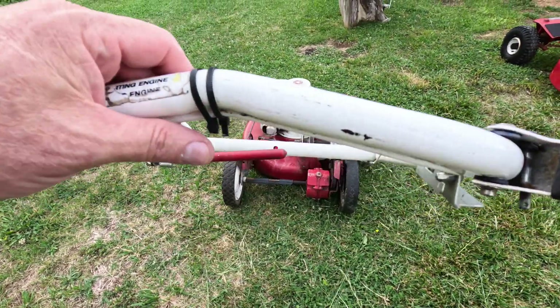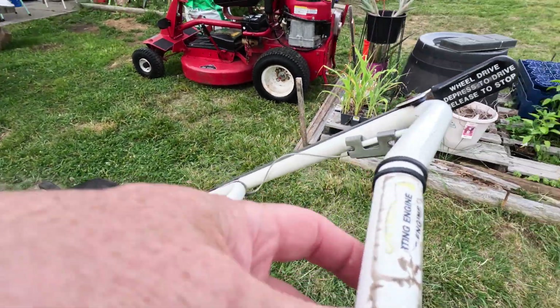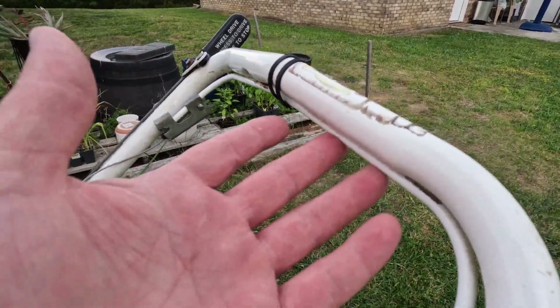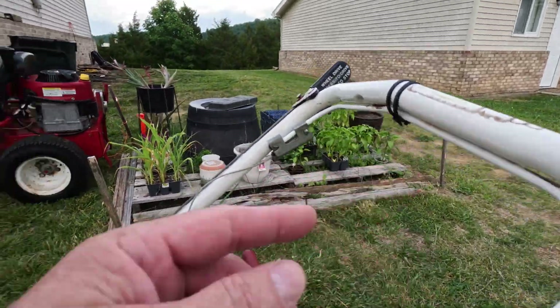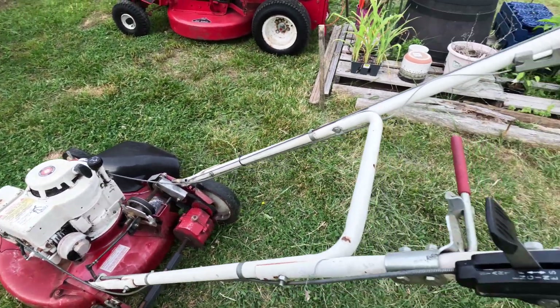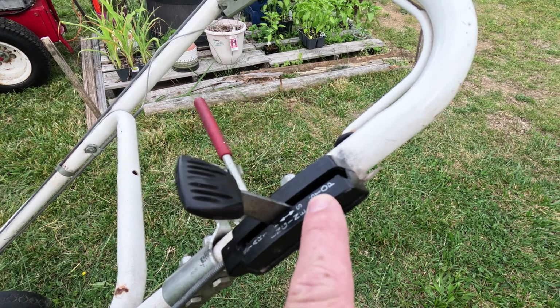As everybody knows, people always put a zip tie around this handle right here. If you release this handle, the lawnmower turns off. You don't really need that — it's just a safety feature. In case the mower is running and you let go of the handle and it tips over, you don't have to worry about getting hit by the blade. That's extra safety. You can see right here on the gas lever — stop up here, start down here, and that's the choke.